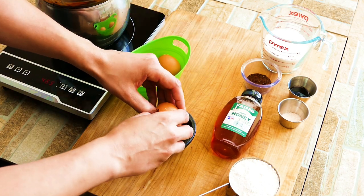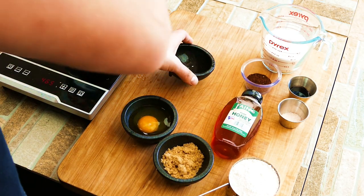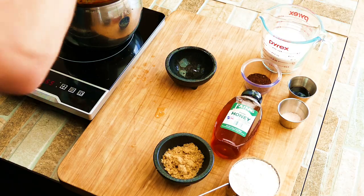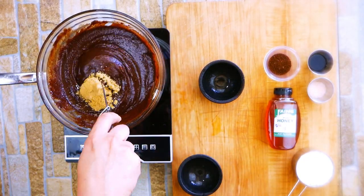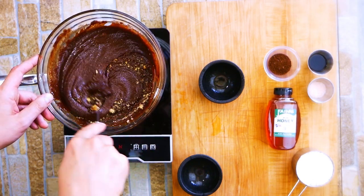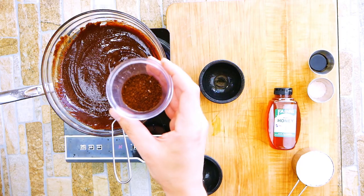Use some extra large eggs. You could use regular large, but the extra large is going to make a much more moist brownie. And some brown sugar — something that usually doesn't go into a whole lot of brownies, but that little bit of molasses I think does help.